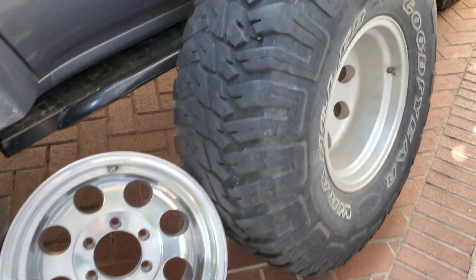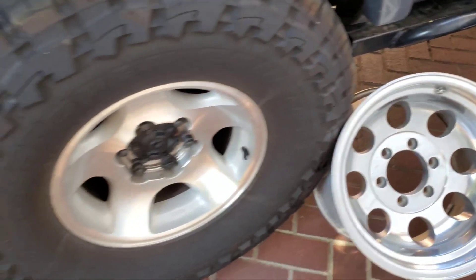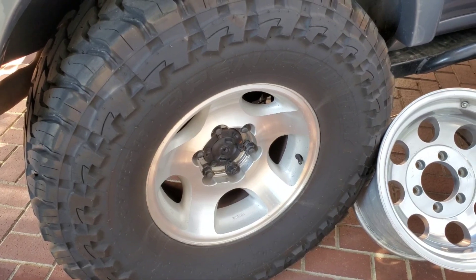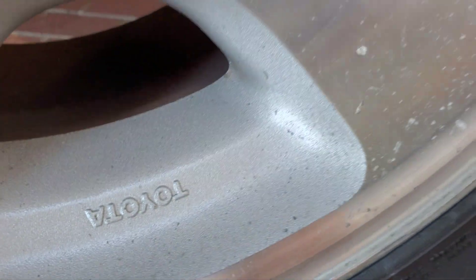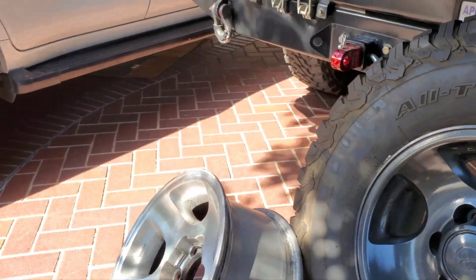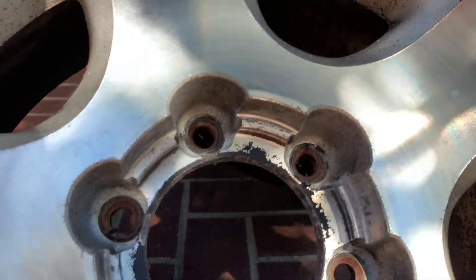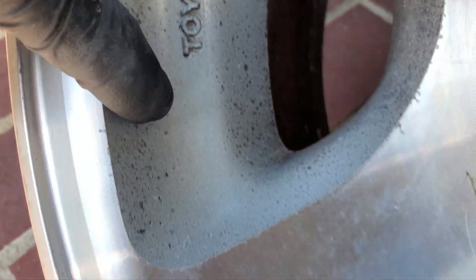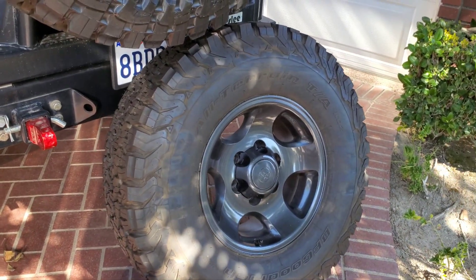Some people clear coat their polished aluminum wheels because they don't want to do maintenance every three to six months. Once you've done the hard work, every three to six months you'll want to do a quick wipe-down with aluminum polish. If they're clear coated you can't polish them — you can just clean them like a painted wheel. These ones are in great shape so I'm leaving that one, but I will paint this wheel right here, which has chipping and pitting that the paint is going to hide.